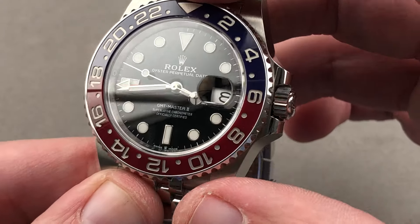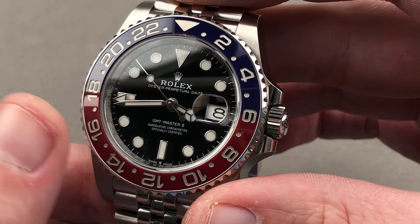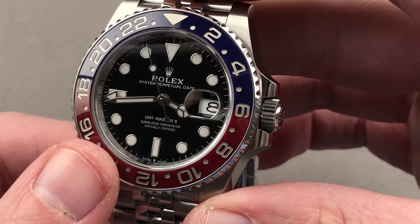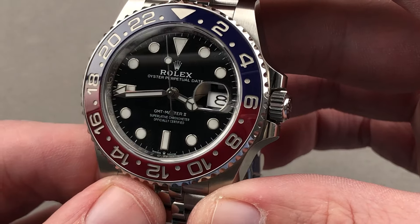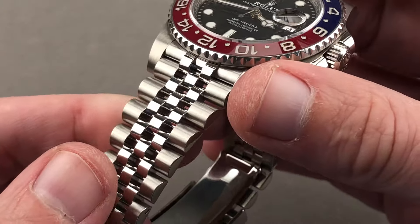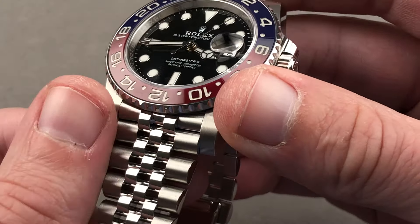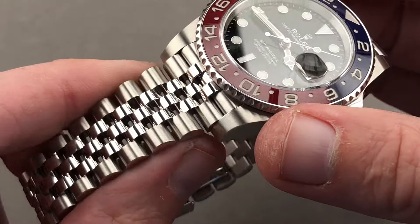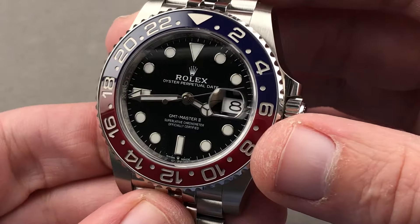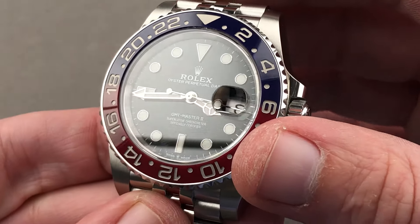The bezel is steel but the insert is ceramic. This was the first time in the era of the ceramic bezel GMT — which started back in 2005 — that you got a stainless steel GMT Master 2 with the ceramic Pepsi bezel. The arrival of the Jubilee harks back to the original GMT Masters and GMT Masters 2, as up until the six-digit case era the GMT Master and Master 2 were always available with the Jubilee as an option. It returned with the six-digit ceramic bezel on this model.